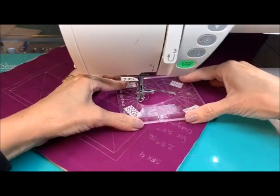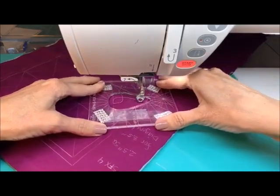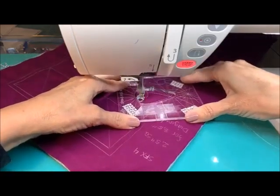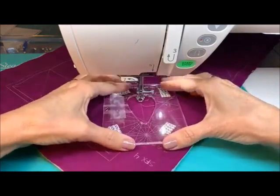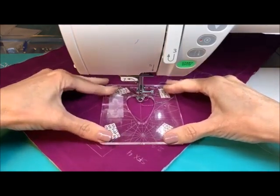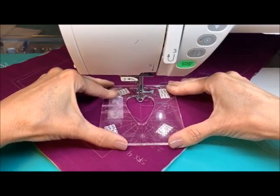Get lined up. If you're off a little bit — if your center doesn't seem like it's on — go ahead and correct it before you start your next one. Here we'll get up to this next corner.